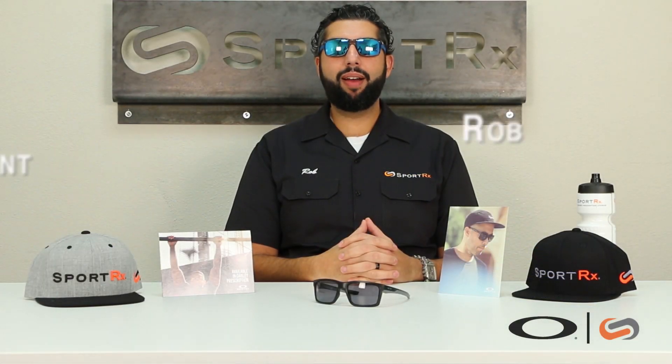Hey everyone, this is Rob at SportRx and today we're here to talk about the Main Link. I think these are going to be my new main sunglasses — get it? So loving these new glasses, these are the new Main Links.